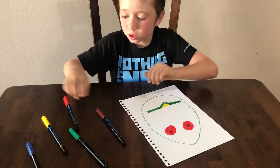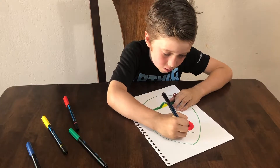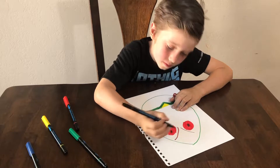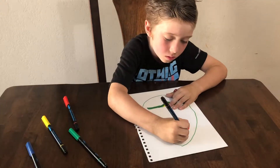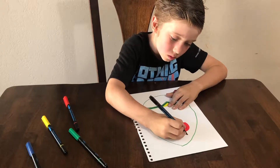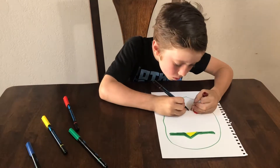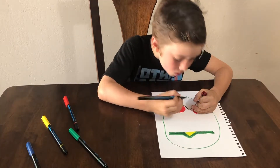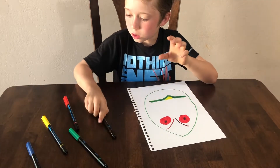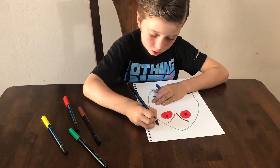Now once you're done with that, you're gonna get the brown and put little dots over the eyes to make it look matte. And then you're gonna get the blue and put little things like worms on it.